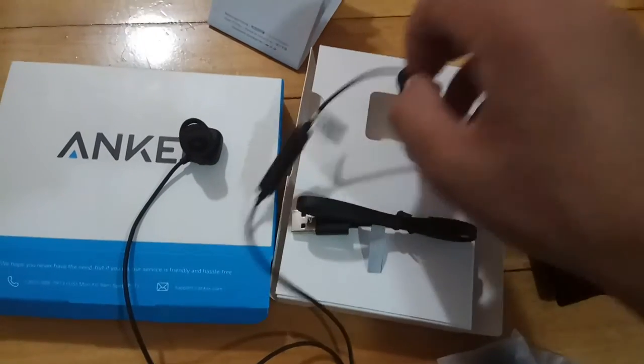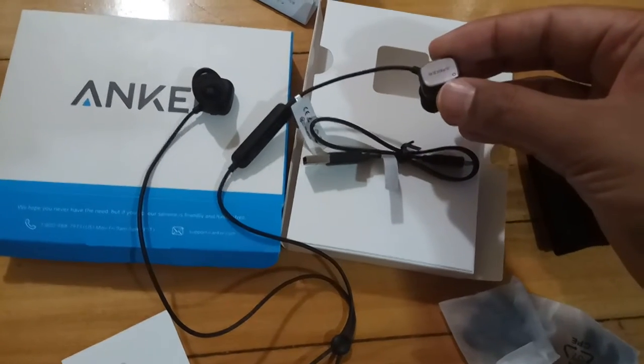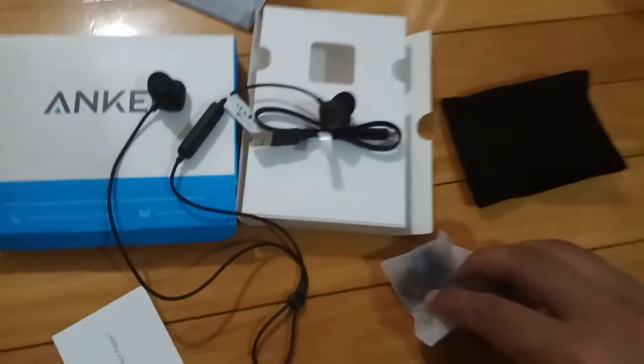These are nice with good sound quality and greater bass. Overall great Bluetooth earbuds to have for your workouts and your day-to-day work. You can use them as hands-free or enjoy music over them.